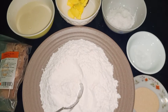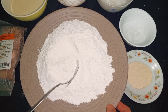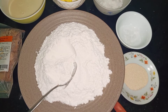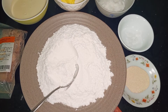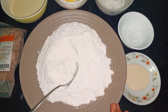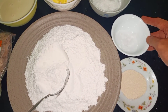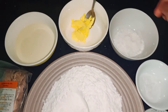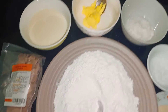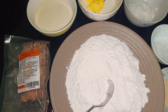Hôm nay mình sẽ làm bánh mì bơ sữa nhân sô-cô-la. Nguyên liệu của chúng ta hôm nay sẽ gồm có 250g bột mì — ở đây mình sử dụng là bột mì đa dụng hoặc là bột mì qua Ngọc Lan đều được, bột mì số 11 cũng được. Ở đây mình sẽ sử dụng 250g bột mì qua Ngọc Lan. Tiếp theo là 3g men, 3g muối, 20g đường, và 20g bơ.